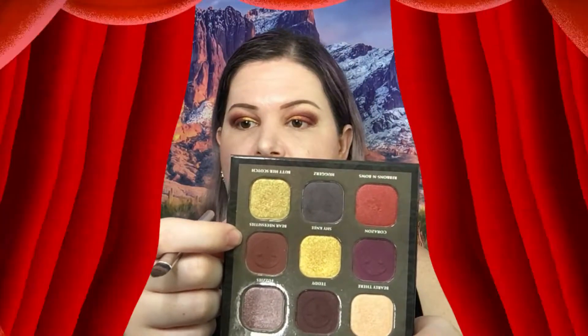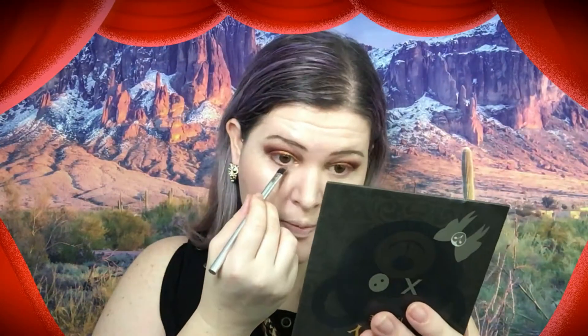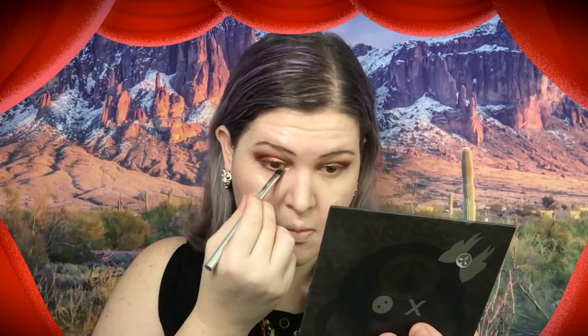Okay, so now I'm going to go in with Bare Necessities under the eye. And now I'm going to take this color Fuzzies and go under the eye as well.